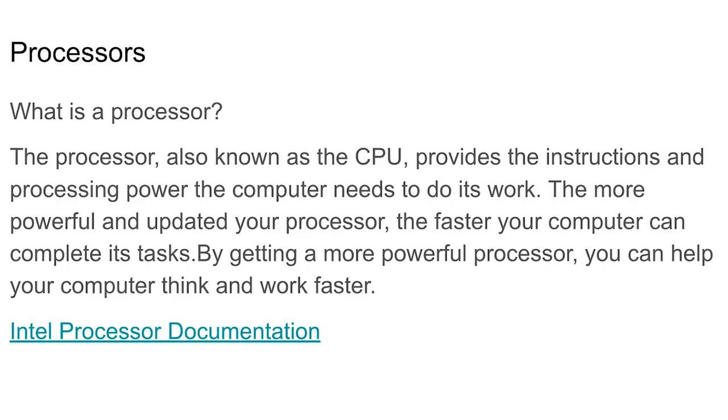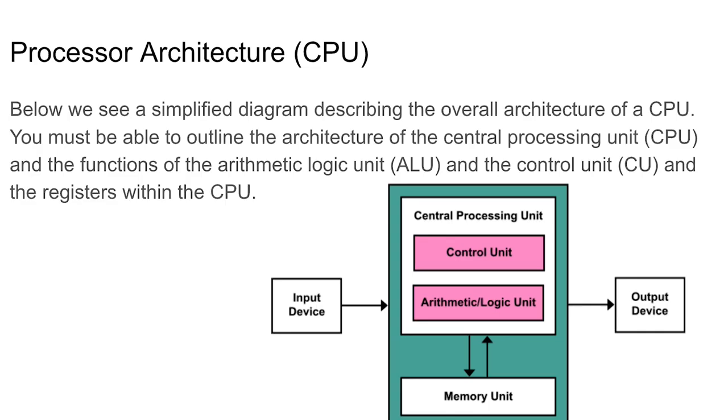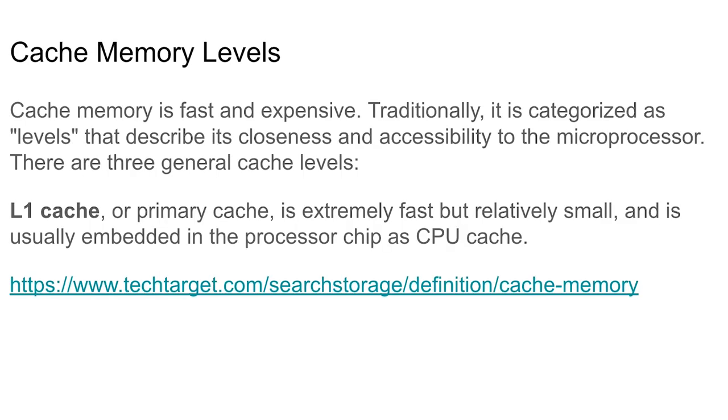Know that processor and CPU are interchangeable terms — if you hear either one, they mean the same thing. Cache memory is fast and expensive, traditionally categorized by levels that describe closeness and accessibility to the microprocessor. There are three general cache levels. Level 1 (primary cache) is extremely fast but relatively small and is usually embedded in the processor chip as CPU cache.